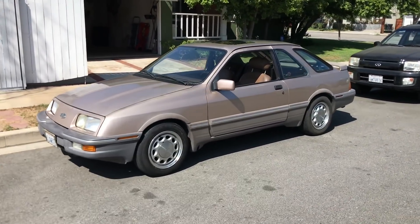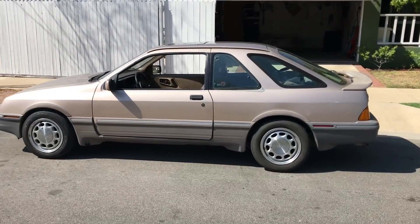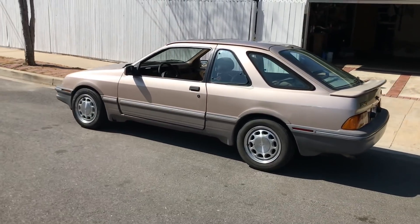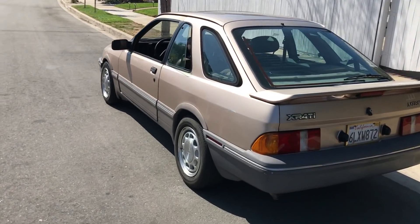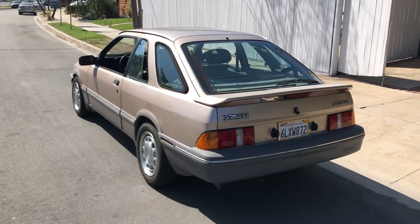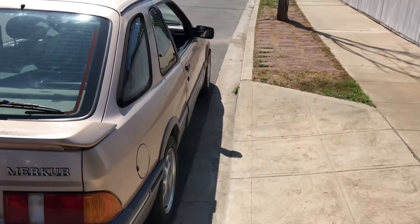Here she is out in her natural habitat — not on jack stands! The fan kicks in, lovely job. Mustang 10-holes — I love them, they are awesome. I just think they suit the car so well. I'm so happy they're silver and not black. I'm so happy right now.